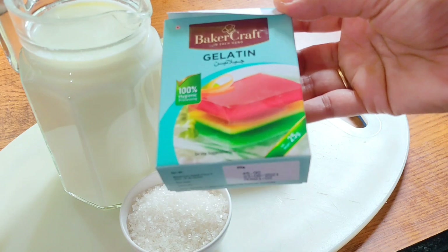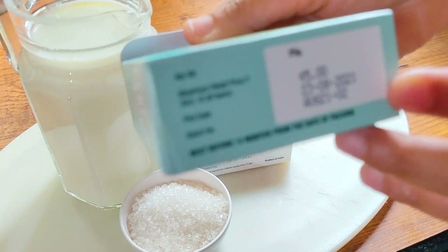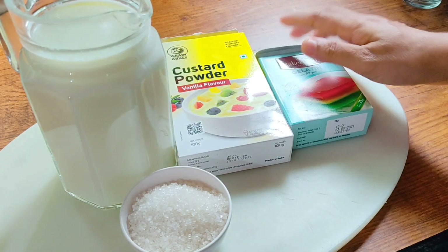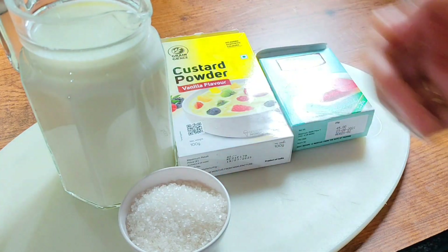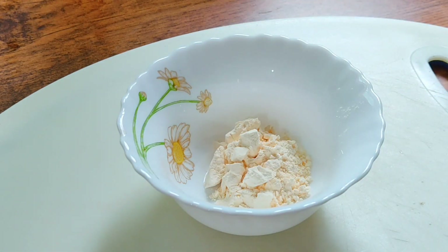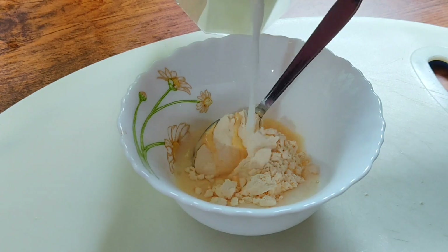The gelatine is perfect for this. You can add 1 tablespoon of corn flour, 1 tablespoon of corn flour, and full fat milk. You can add 3 teaspoons of custard powder.